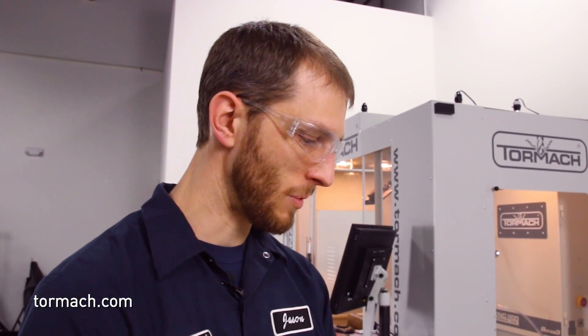Surface footages can get really high with this tool. On pre-hardened 4140 we can run surface footages up to about 500, and on hardened steel that's amazingly fast. We'll get into more specifics for each material as we work through the cutting footage. Let's jump in and get some chips flying.